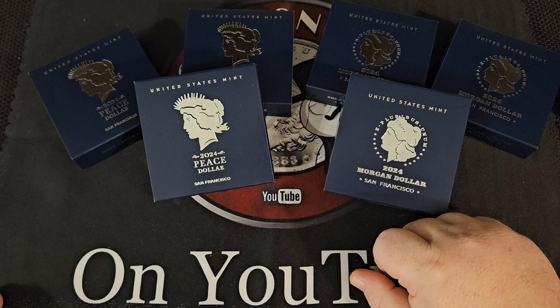Number six — number three of the Morgans. Gorgeous. Absolutely gorgeous — looks like a nearly perfect, if not absolutely perfect, coin again. We would have no problem getting any of these certified proof 70. All right, that's all of them.